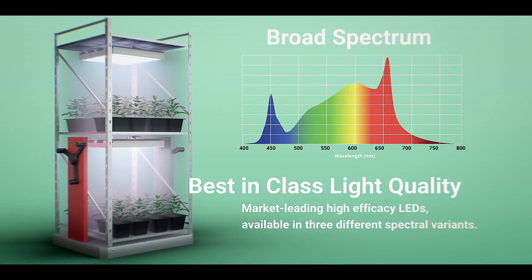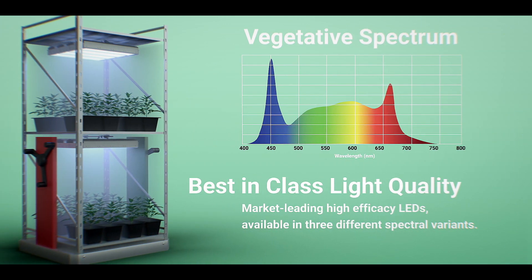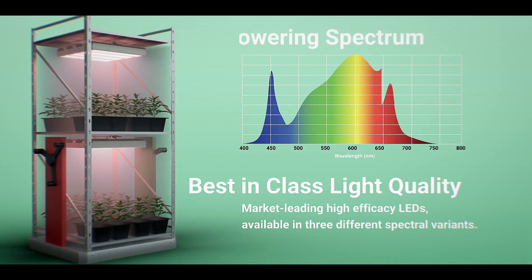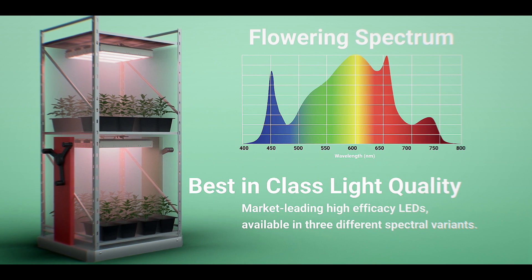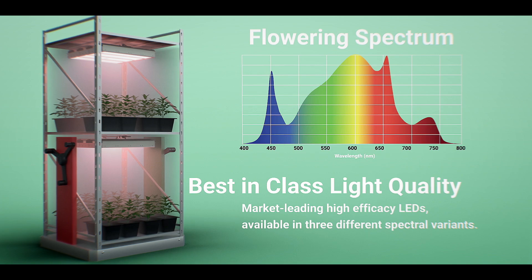We have a broad spectrum, which we find very useful in greenhouse conditions. We also offer the light in a vegetative platform with a very high blue, which allows you to keep a very compact, sturdy, squatty cannabis plant — which is pretty sought after. And we also have a flowering spectrum, which is very fine-tuned to increase secondary metabolite production and also decrease your time to harvest with far red wavelength.